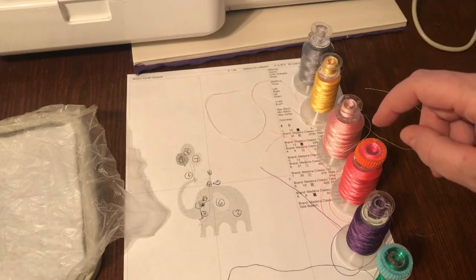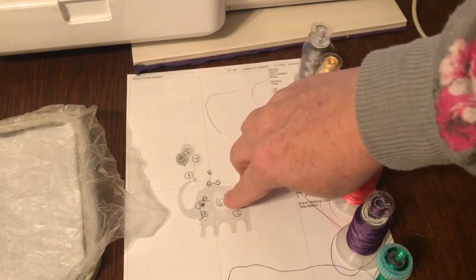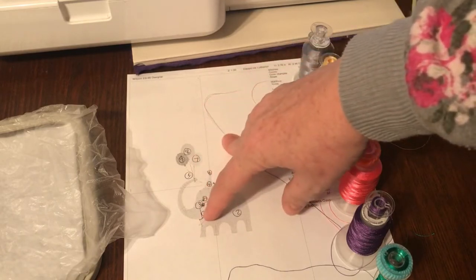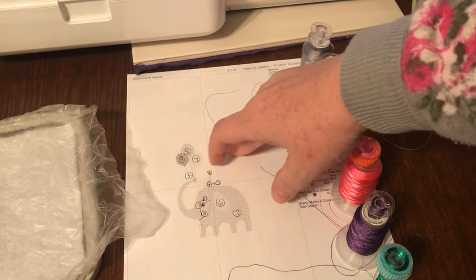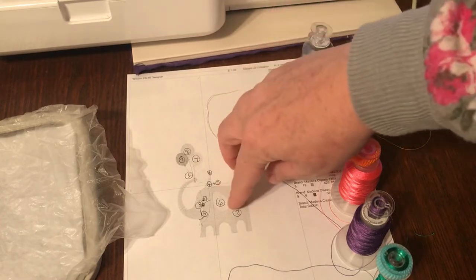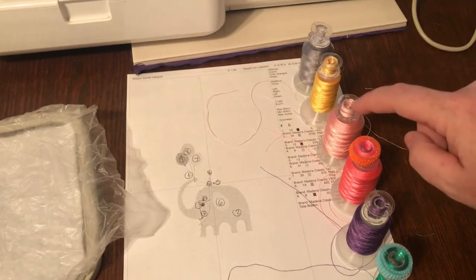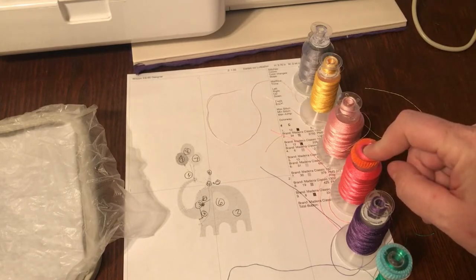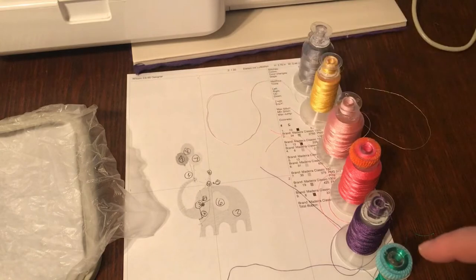Number six and number seven are going to be the same color. Number six will be the ear, but number seven also jumps down to some facial accents. Number six and seven are going to be the same colors. Actually, I forgot the order - number seven is going to be these hot pink colors. Number eight is purple. Number nine is green.